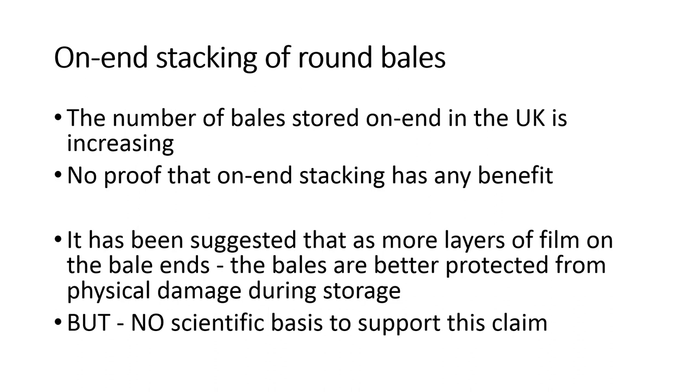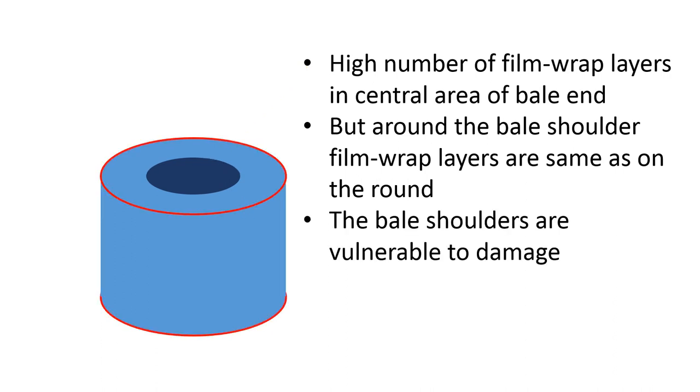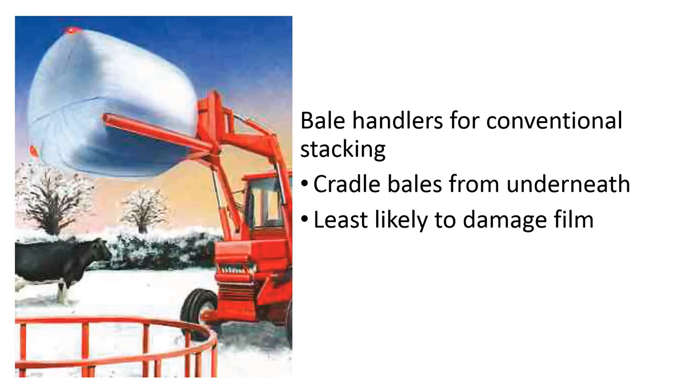It's also claimed bales are better protected from birds from above, but there is no scientific basis to support these claims. The high number of film wrap layers are only seen in the central area of the bale end. As we move to the perimeter of that flat area, the film layers reduce, and by the time we come to the bale shoulder, the film wrap layers will be the same as on the round end. So these bale shoulders are vulnerable to damage.